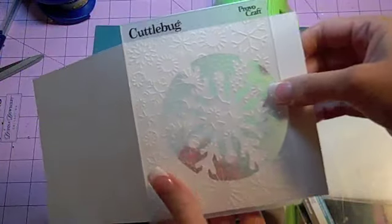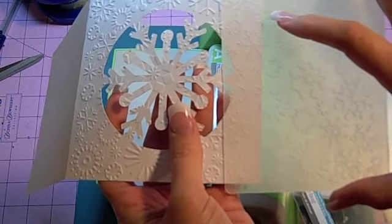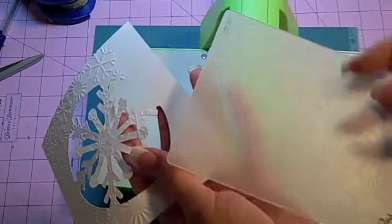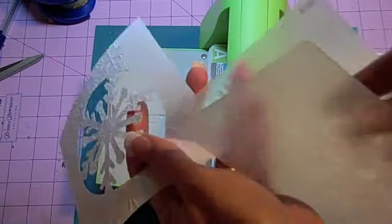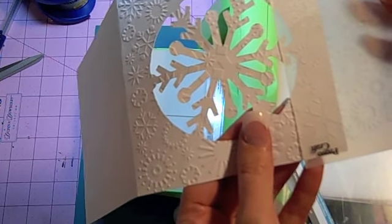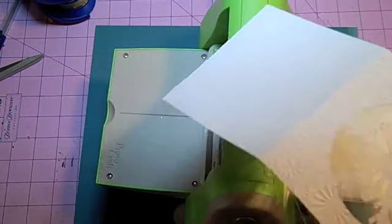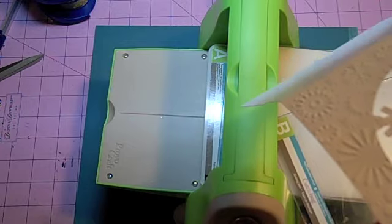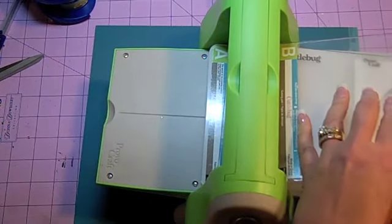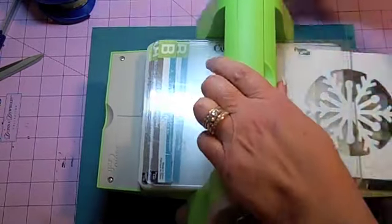I pull it through and just eyeball and line this up as best as possible. I don't really like how that snowflake matches over there, so I'm going to turn the folder and see if I like the other side better — and I do. The great thing about these snowflakes is if you did it off-center you'll never see that. I feed this back through carefully, and zippity-doo-dah — the whole thing is now Cuttlebugged.